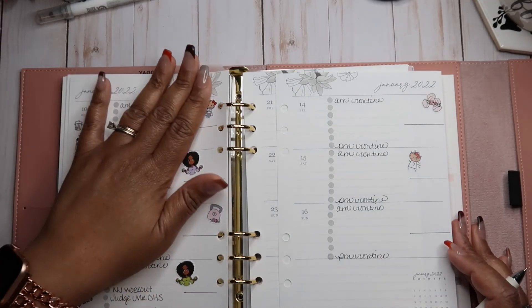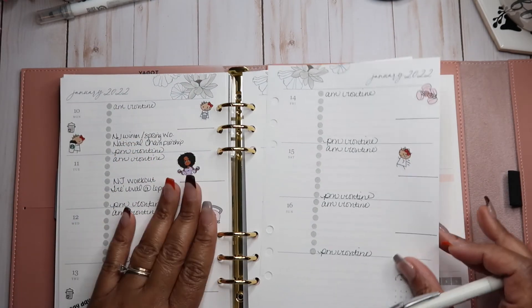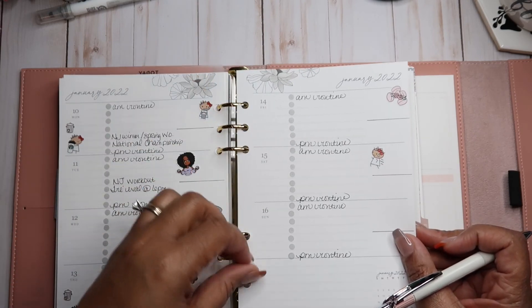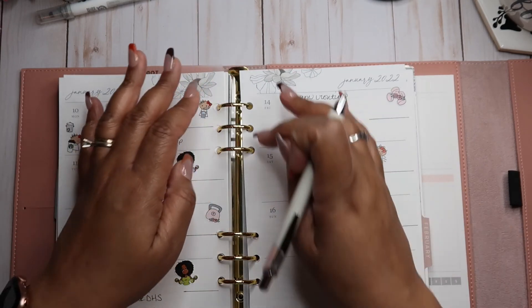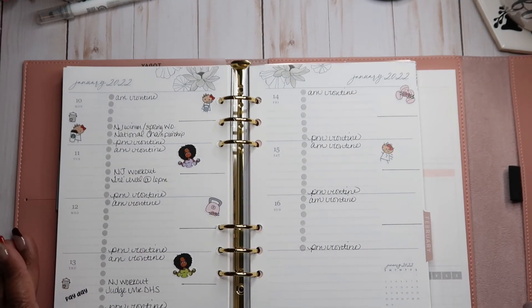Now I'm just going to place these pages back in my planner. This is so much easier than keep opening and closing your rings — plus, it'll extend the life of your rings. Look at that. That looks so cute, I love it.